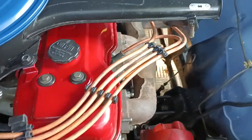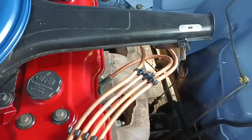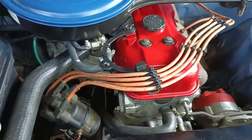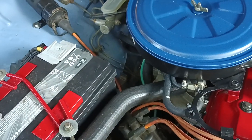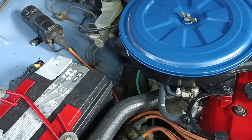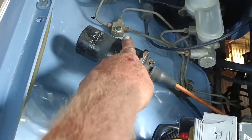Finding a set of HT leads that are the correct length is pretty much impossible, so we're sticking with these. I'm not sure we want to put on homemade ones because then you always get a spark plug suppressor problem on the radio - not that we have a radio. The coil is original and still working lovely.